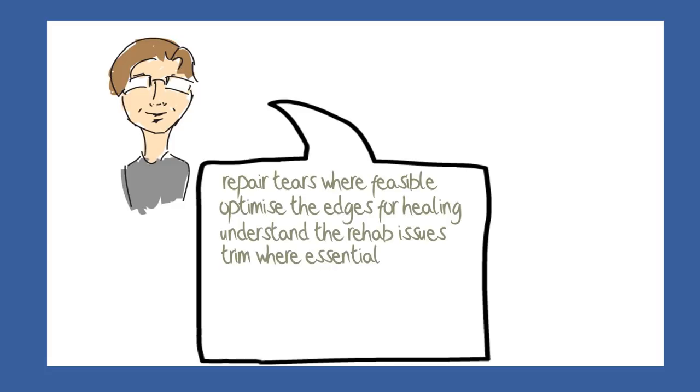Most surgeons would probably trim away the loose bits, using their judgement as to how much to trim and how much to retain. It would be termed a trimming of the meniscus if it was a small trim, and a partial meniscectomy if it was a larger trim.